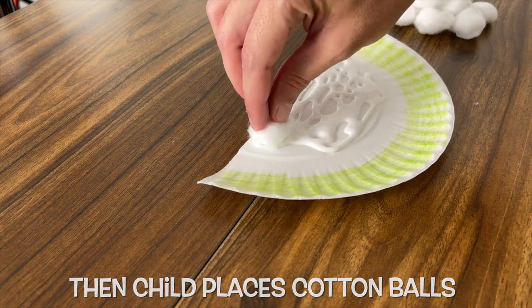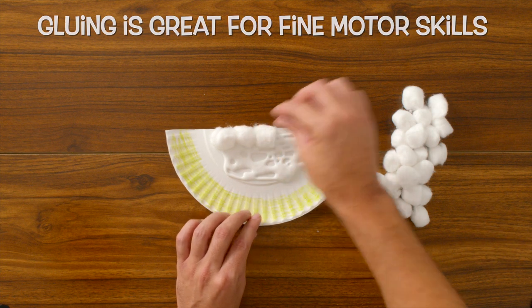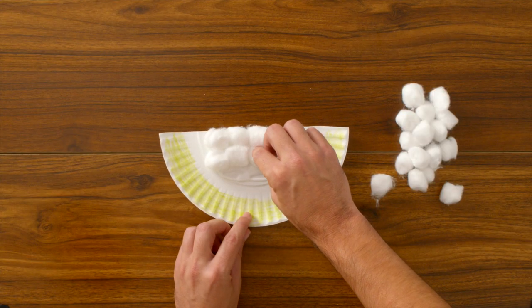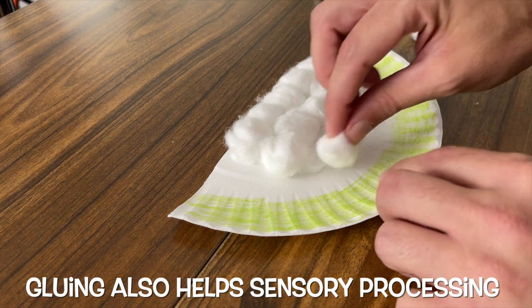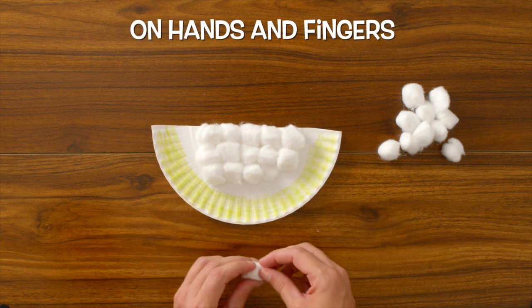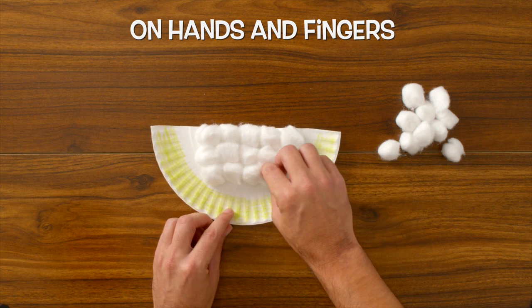Coloring and gluing are great ways for us to work and develop our fine motor skills by practicing the small fine movements with our hands and fingers. With gluing, we're also working on our sensory processing by getting used to the feeling of different materials on our hands and fingers. So if they make a mess and get it on their hands, that's okay — that's just part of the fun and part of the activity.